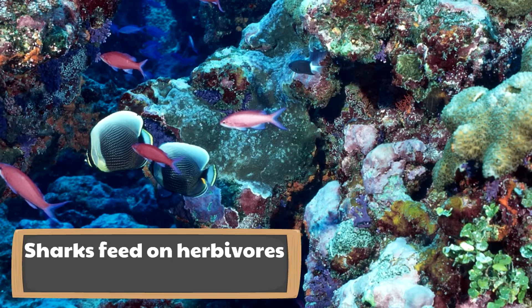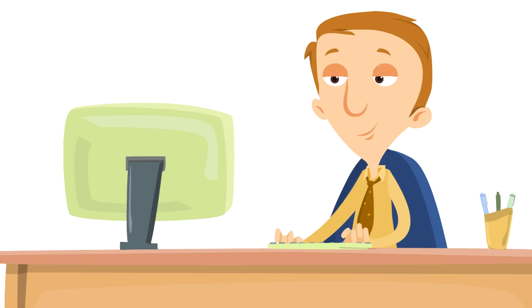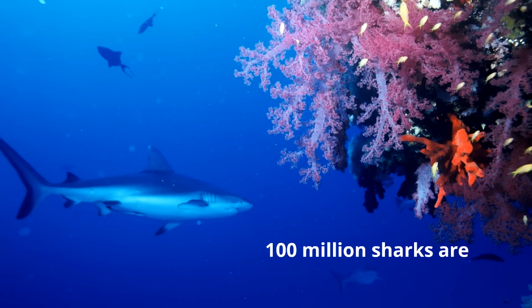Here is one example: sharks feed on herbivores that eat coral reef. In places where there aren't enough sharks, coral reef has been wiped out and replaced with gross, nasty algae. It's not just coral reef that gets affected — all different types of creatures in the ocean would be affected. The balance is held together by these amazing fish called sharks, with skeletons made of cartilage, that work hard to maintain the diversity and beauty of the ocean.